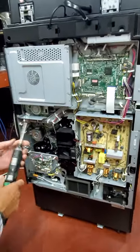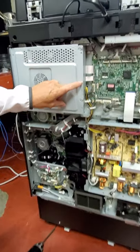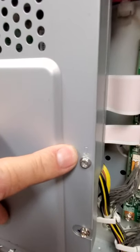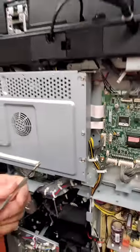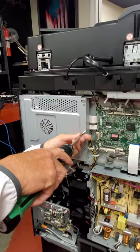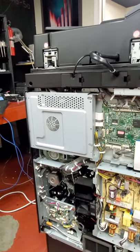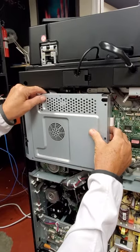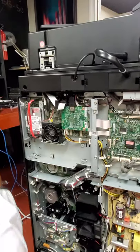Then we're going to pull this panel — there's one screw and it's got a little arrow right there indicating the screw you're going to pull. Pull that out and then this whole panel slides over to the right and comes right off.